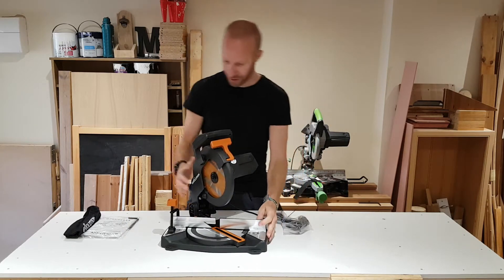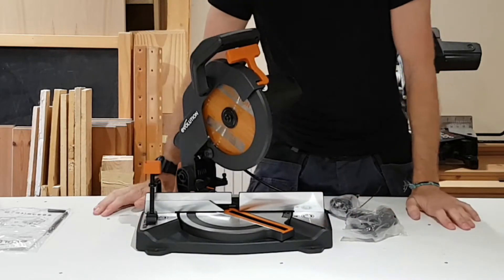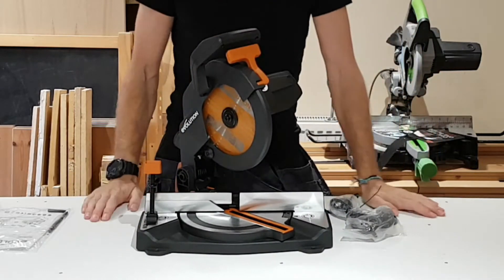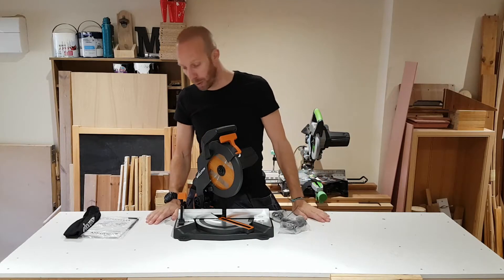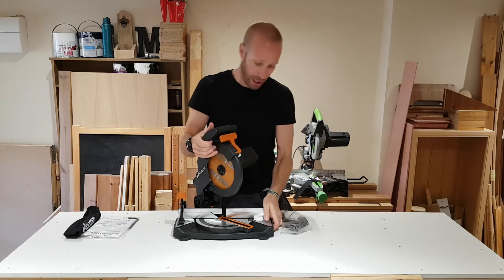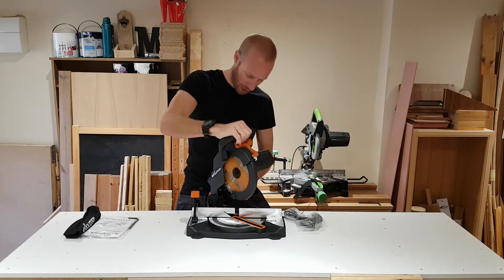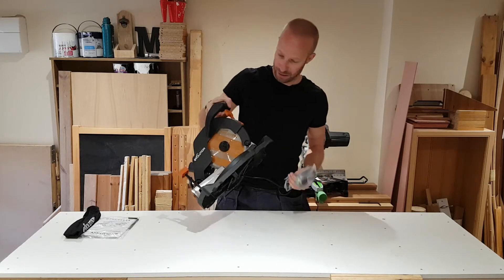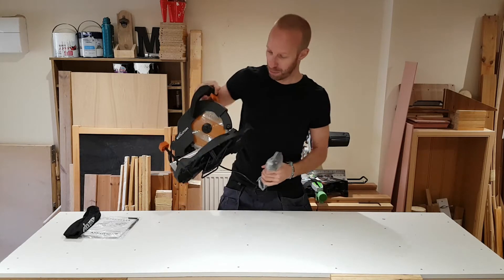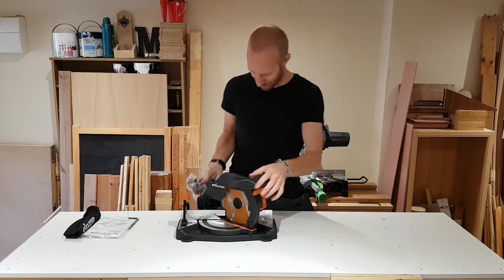So here it is. Initial thoughts: it's quite a small unit. It's definitely going to be easy to carry around — that's for sure. It's pretty light as well. If I just put it back down into this position, that's not going to be a problem carrying at all, and it'll fit quite nicely in the back of the van.